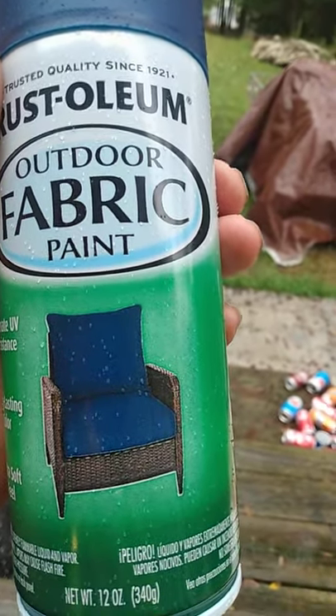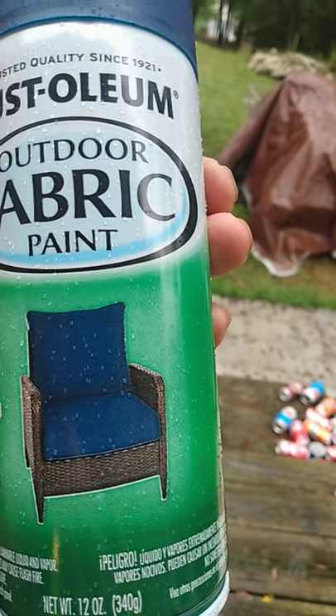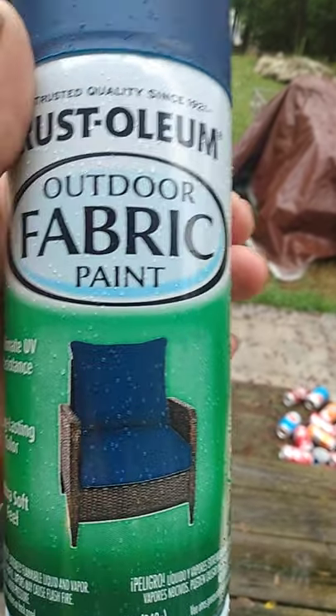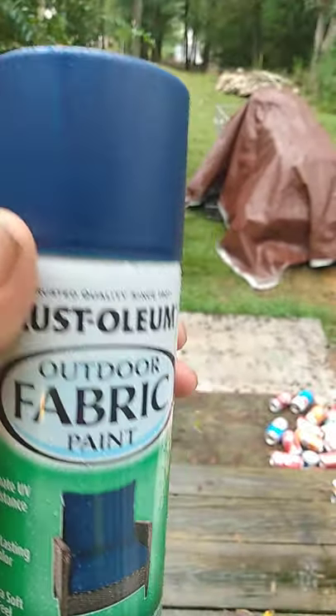I left it kind of exposed and it was a nice gray color, but long story short, if you don't treat them right they fade out. I'm going to try this stuff out and see how it does.